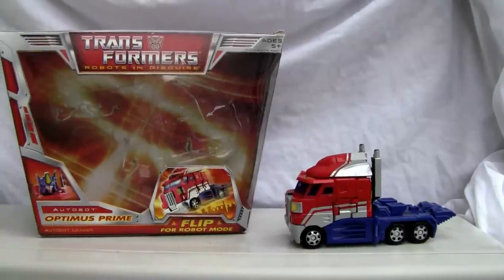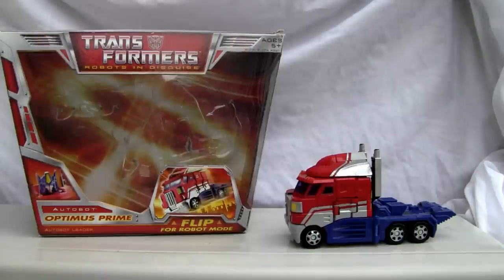Konnichiya YouTubers. This is RestalkStraight from Japan. Today we're going to do a video review of Classics Robots in Disguise Voyager class Optimus Prime.